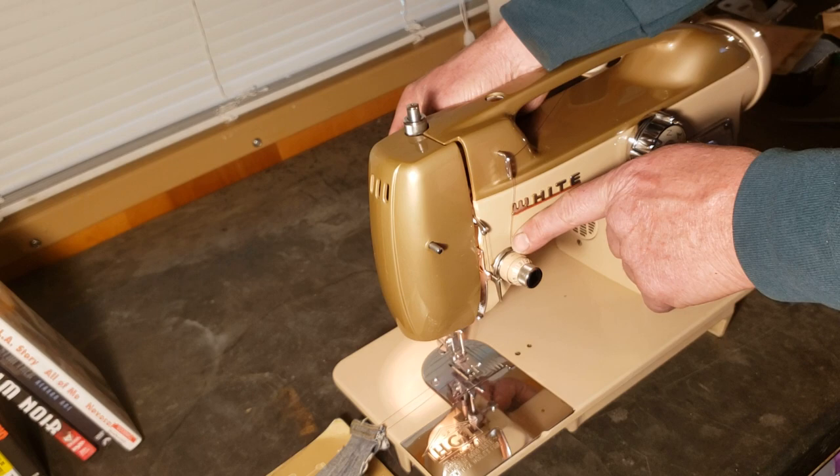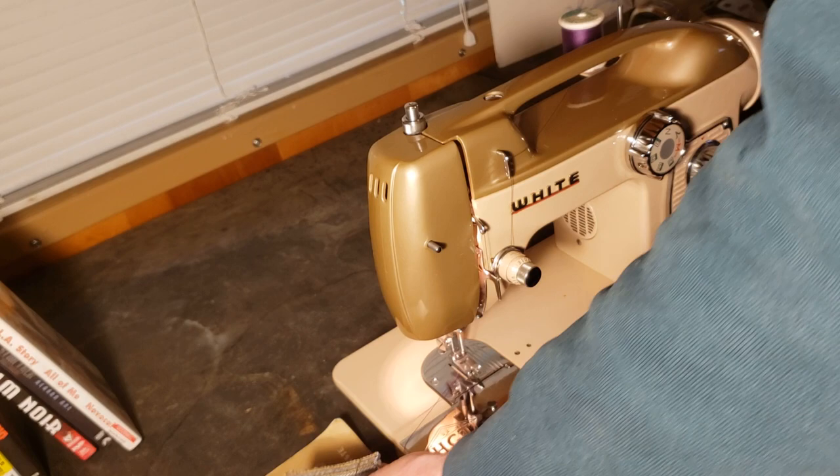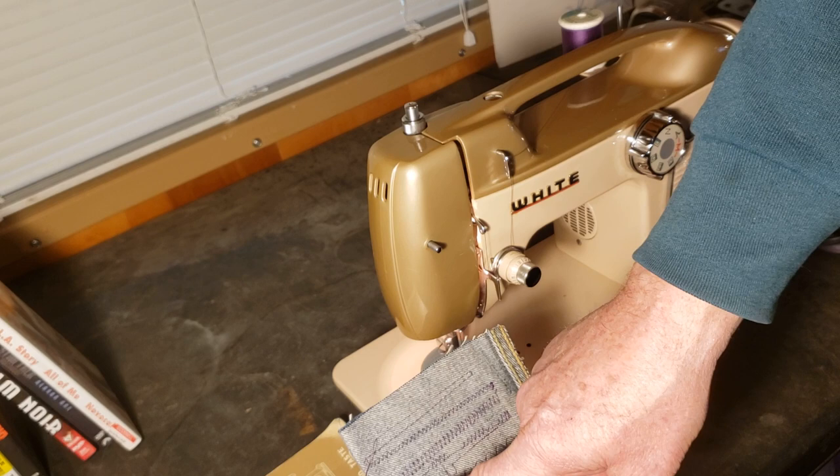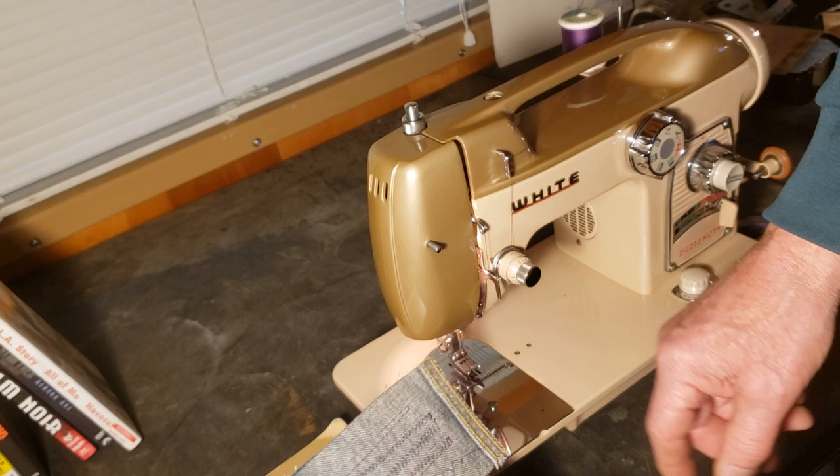When you raise your presser foot it automatically opens up the tension discs so that you can pull your fabric out without bending the needle. Hopefully you can see the stitches we've made: there's your straight stitch, your zigzag, wider zigzag, blind stitch, and whatever you call that other zigzag stitch. The back is nice and even and smooth.